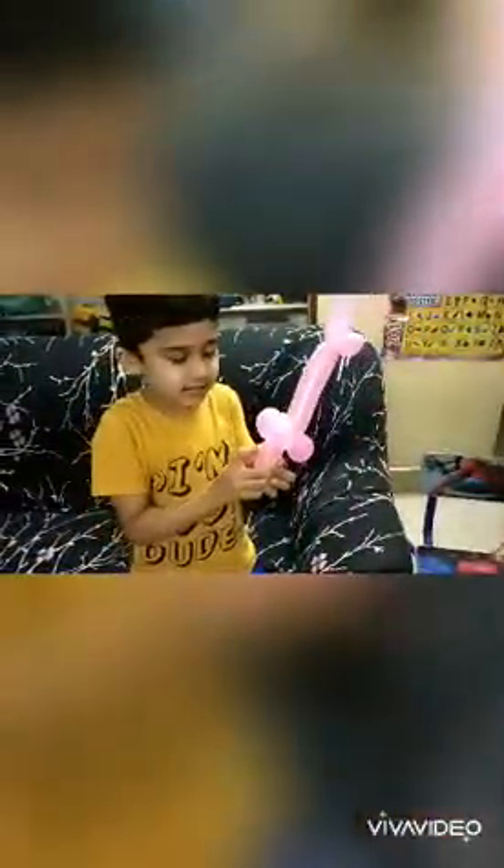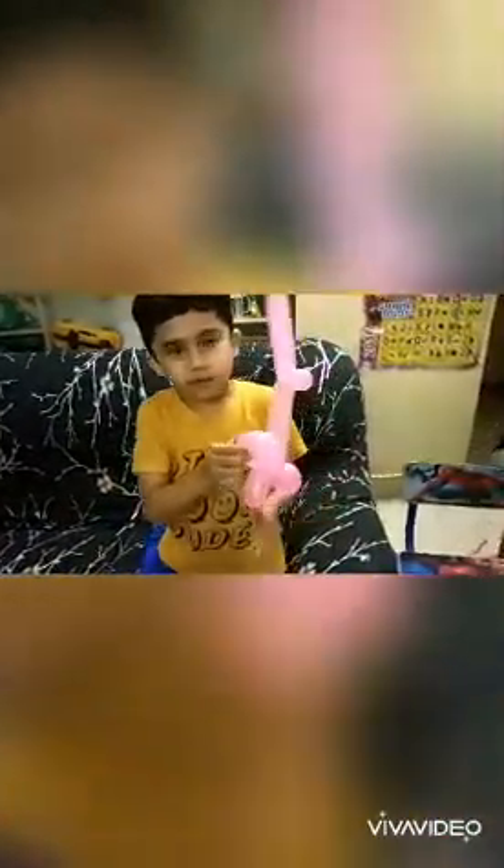You can draw some eyes here, and if you want to give some more details to the ears, you can draw them.